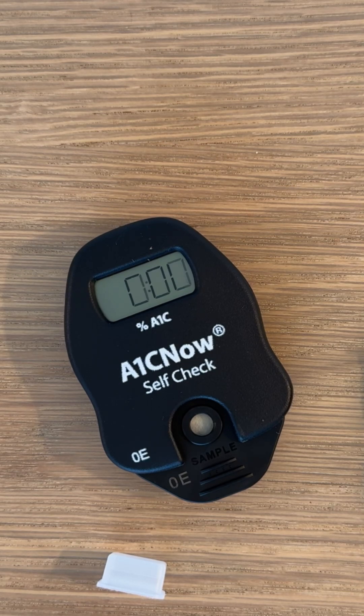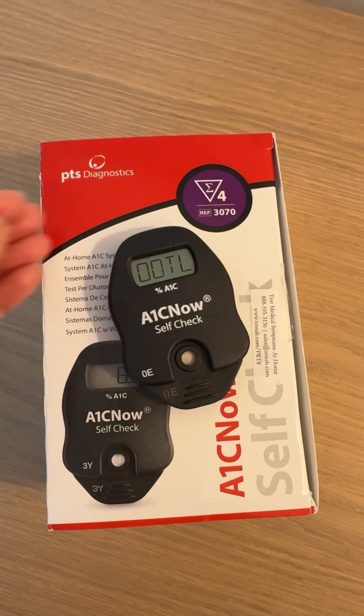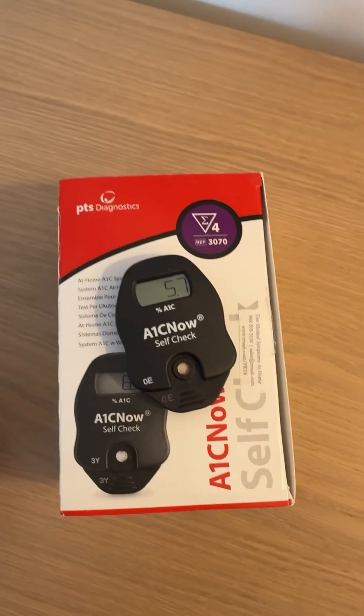I find it to be very, very similar to the A1C results I get when I go to the doctor's office. You can see right here — my A1C right now is 5.7. It's the lowest I've ever been, and today is December 1st, so last A1C of the year.